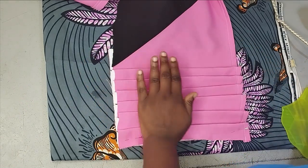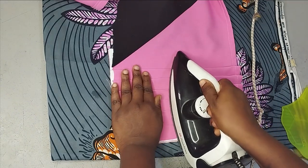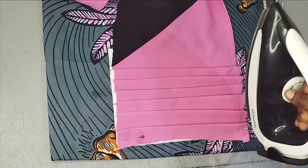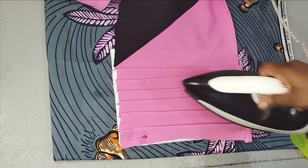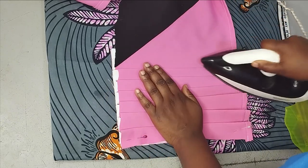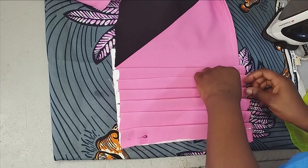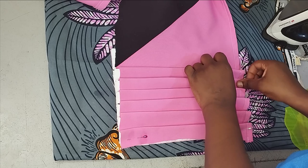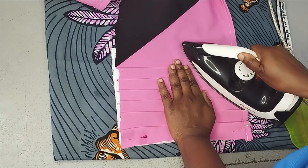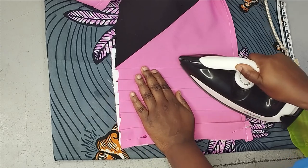After forming the pleats just like this, then you start to iron it. You can work with a steam iron, and if you don't have a steam iron, you can just sprinkle a little bit of water so that it can hold your pleats. The fabric you are working with also determines how easy it's going to be to form your pleats. If the fabric is not so thick, you easily form your pleats. You may not even need to sprinkle water. But with thick fabric it's not going to be so easy. So make sure you tuck everything in properly, make sure your hem aligns, and then place your iron on it and iron it down. Make sure you place it gently so that you don't destroy the pleats.